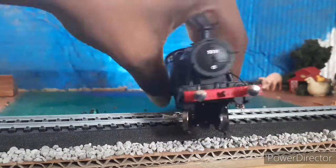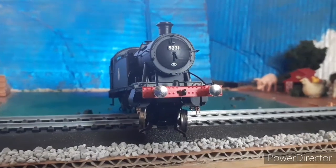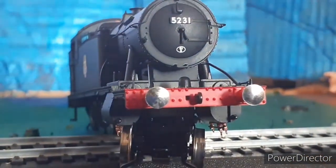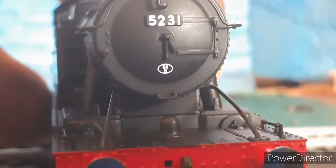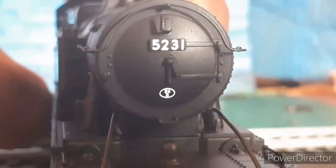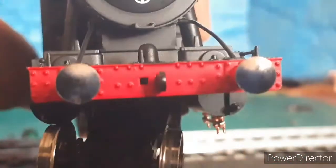Moving on to the front, to the smokebox door — 52.31 is on the smokebox door with all the handrails and piping. It's a very nice detailed engine. I like the little whistle — I think it's made out of plastic or metal, but it's still nice.